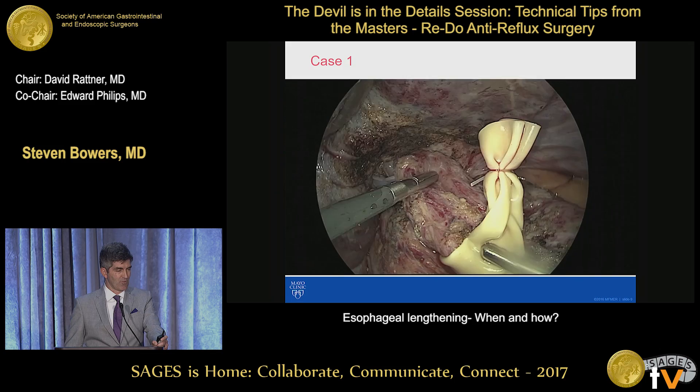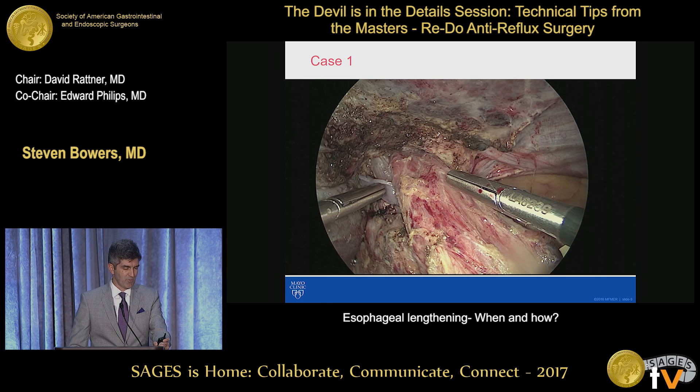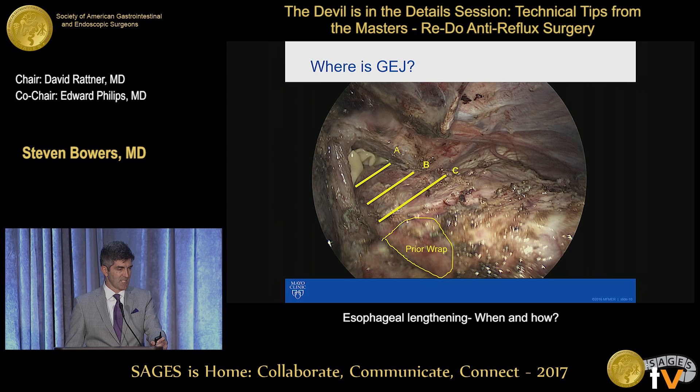So then we take the wrap down. We do intraoperative endoscopy, and that light was where the GE junction actually was. So once we've taken the fundus down, we can see that we have about a centimeter of true esophagus in the abdomen. We do that with intraoperative endoscopy. On the multi-redo setting, it's a little harder to actually identify the GE junction externally, so we use endoscopy to help us. And we can see where our prior Ethibonds were — that's where our prior wrap was. So where is the actual true GE junction? It turns out it was at A — it was a very foreshortened esophagus.